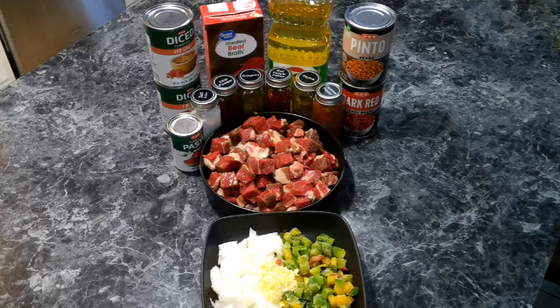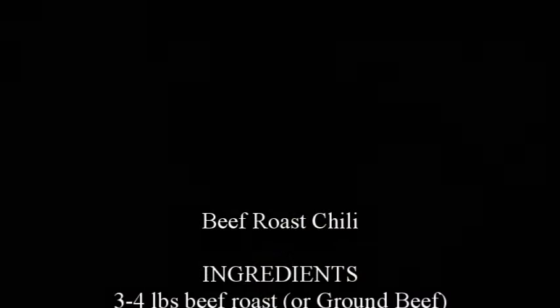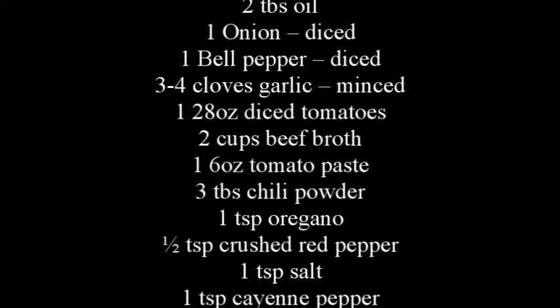For our chili we're going to need: a beef roast cut into one-inch pieces, oil, diced onion, diced bell pepper, minced garlic, diced tomatoes — I'm using the kind made for chili, but regular diced tomatoes work too — beef stock, tomato paste, chili powder, oregano, crushed red pepper, thyme, salt, a can of dark red kidney beans, and a can of light kidney beans.